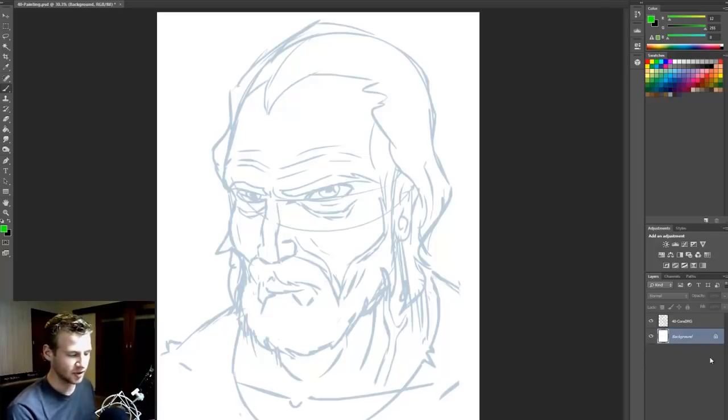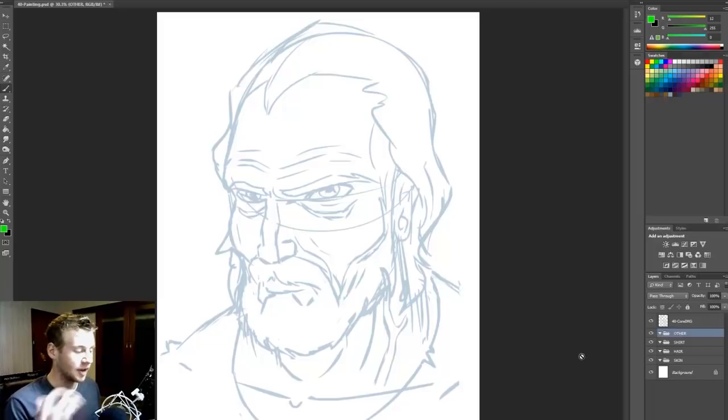First things first, I like to divide the parts of my portraits into folders. So I'm going to create a few folders — I'll call them skin, hair, shirt, and other. In the other layer I'll do things like the eyes, and if I do other things like lighting effects, I might have a separate folder for that.